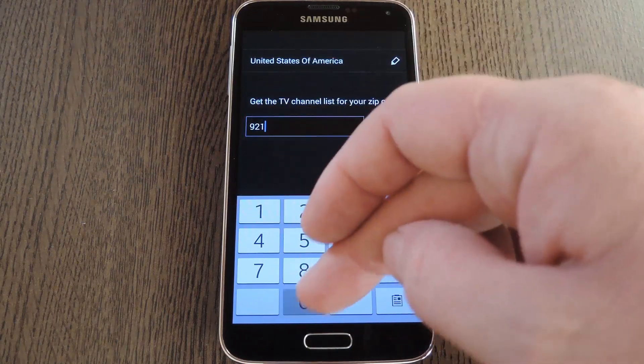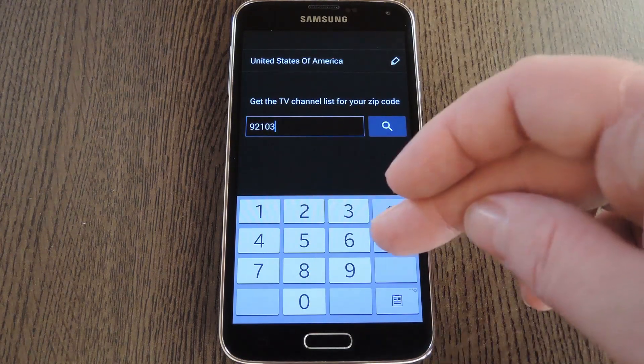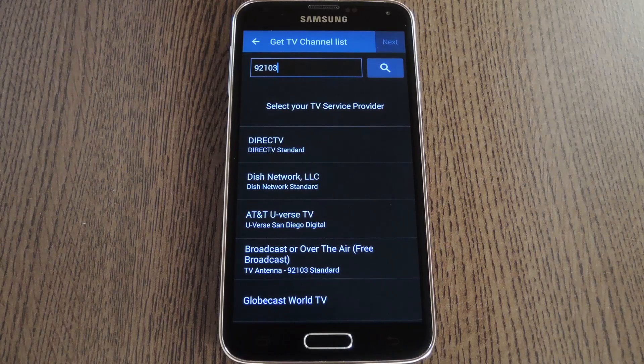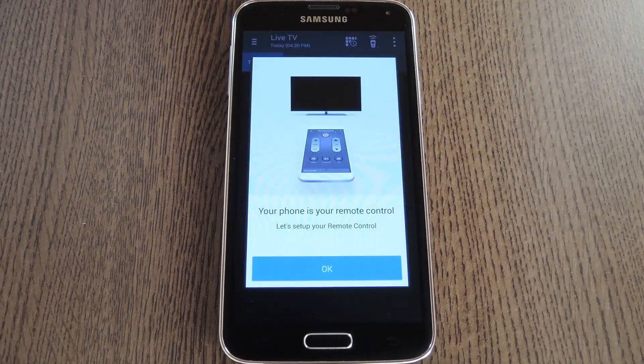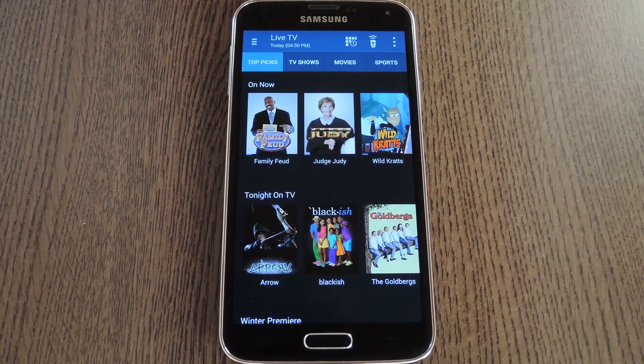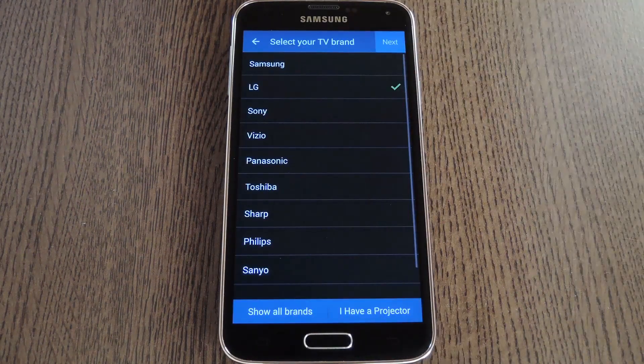From here type in your zip code, then press the Done button on your keyboard. After that, select your TV service provider from the next list, then you'll get a chance to set up the Universal Remote portion of this app. Press OK here, then choose your TV's brand from the list.